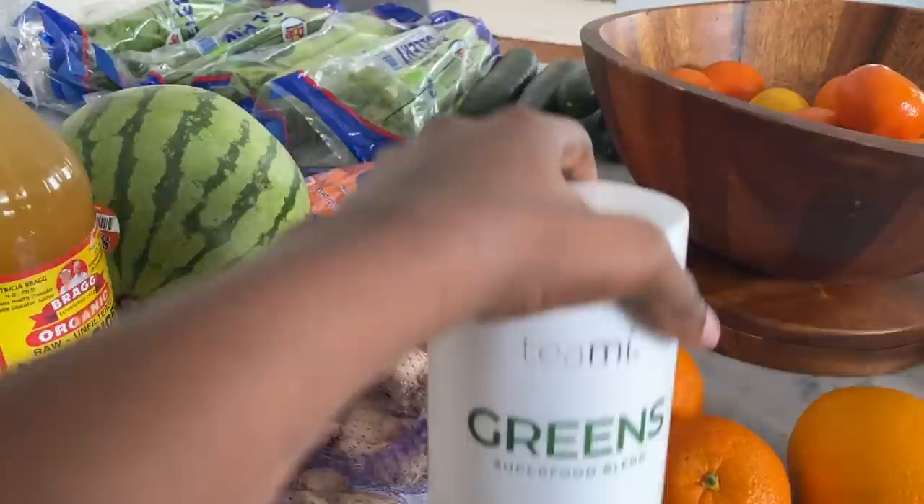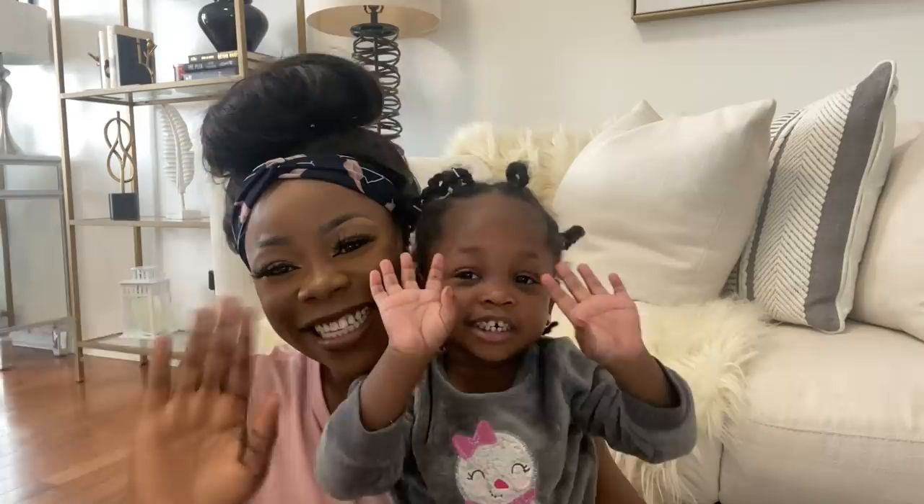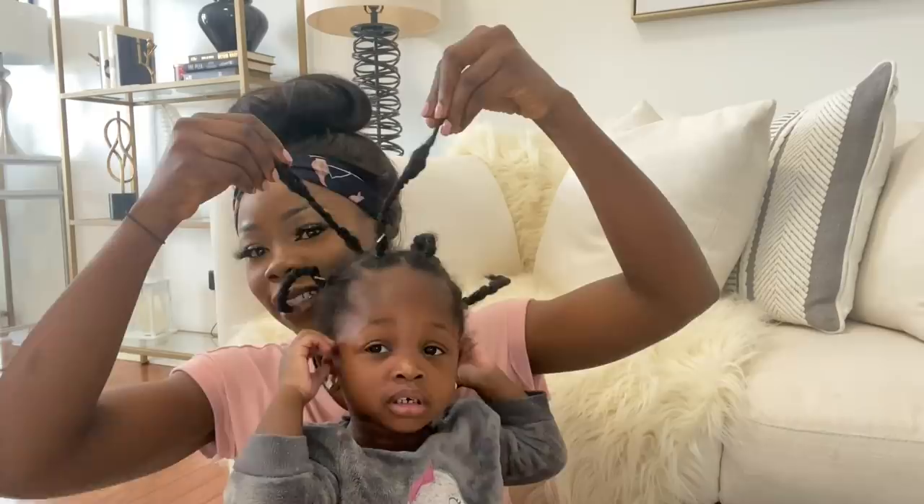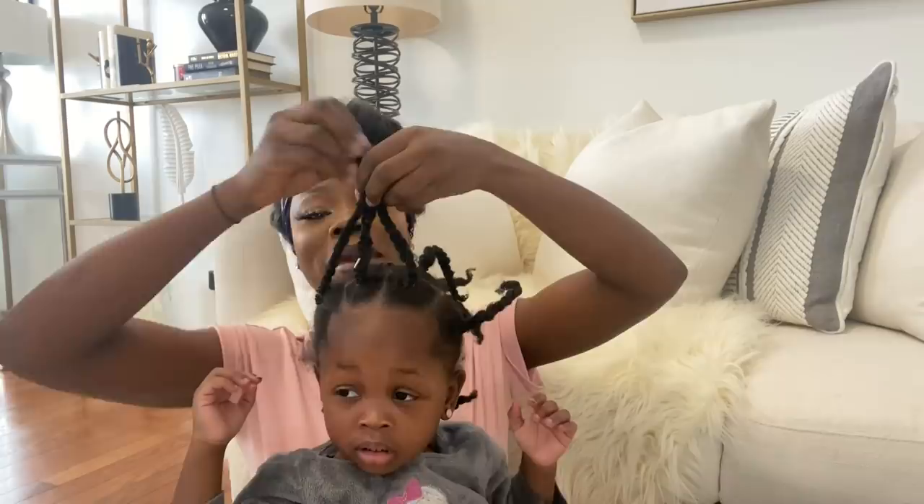So the last thing here is this green superfood. Also, family, I want to introduce little miss Nadia — say hi to everyone! Nadia's hair is getting so long. She's with her dad now.